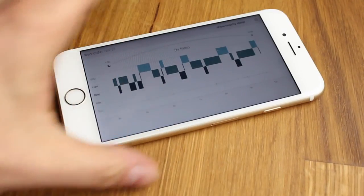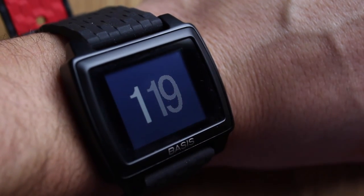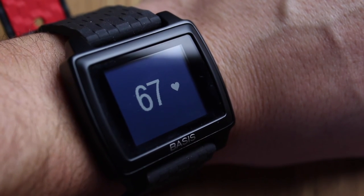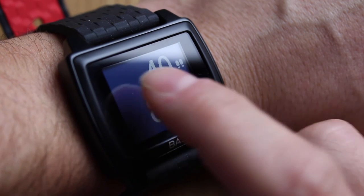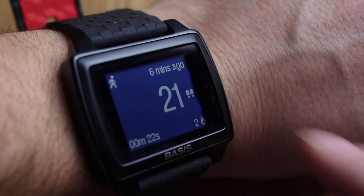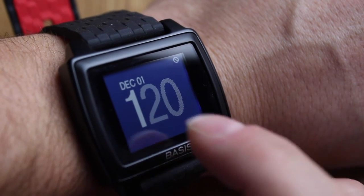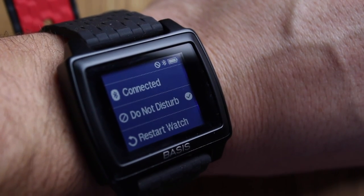To give you a quick demo: the front of the screen shows the time and date. If you tap, the date will go away; tap again and it'll come back. Swipe to the left to bring up the heart rate monitor, then swipe upwards to see your steps and calories burned for the day. You can also swipe left from that screen to see your walking, steps, or running activity from the last few minutes. At any time, double tap to return to the clock screen. Swipe right to bring up your settings, and you'll see your battery indicator at the top right.